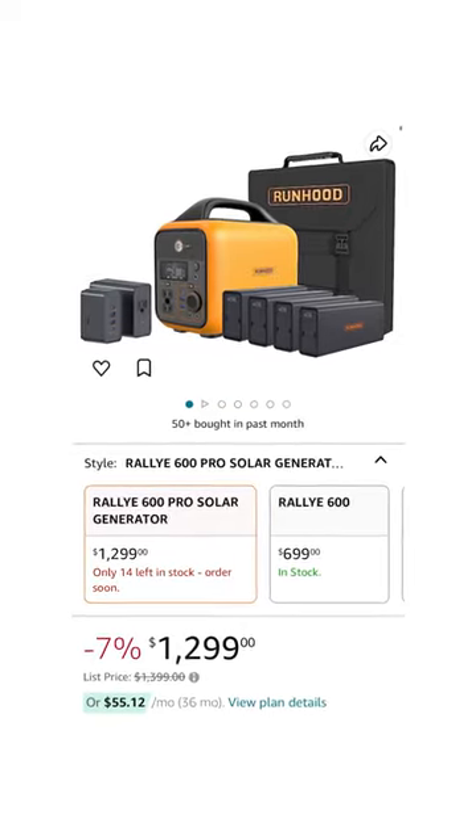At $1,300 for a full kit, it's not exactly cheap, but if you need a solar generator too...